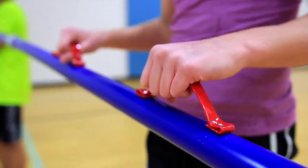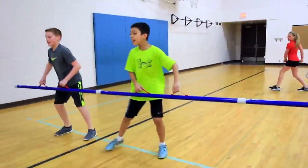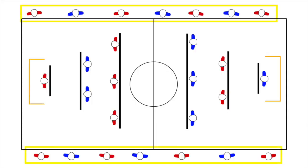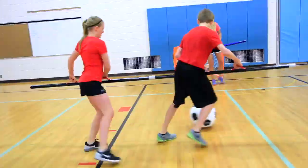Players hold on to custom ABS poles with handles and move laterally in a designated zone to block, kick, and pass the oversized soccer ball. Keep your entire class engaged by adding players as barriers around the perimeter to keep the ball in play. Throw the second ball into play to increase the action and scoring opportunities.